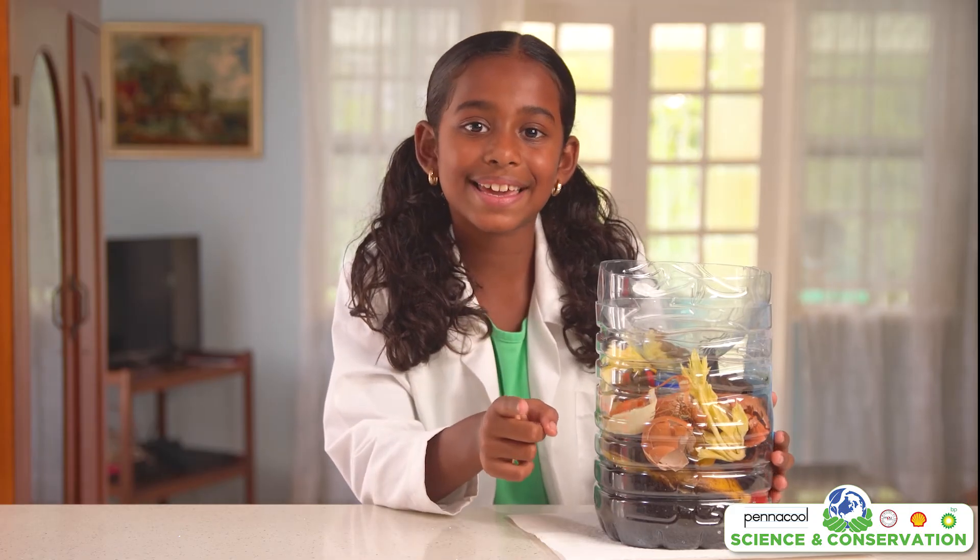You can make bigger ones at home using kegs, buckets, or barrels. I hope you had fun creating this project with us today. Be sure to send us pictures and videos as we would love to see what your new compost bin looks like. Bye!